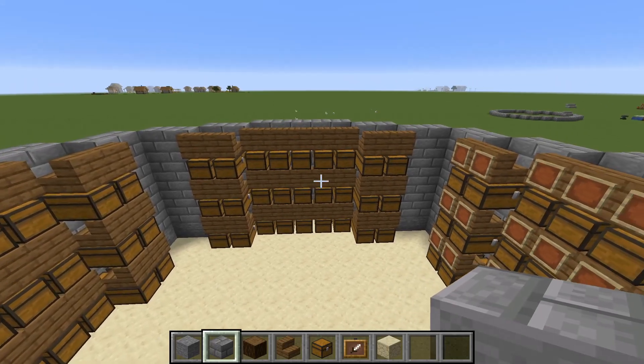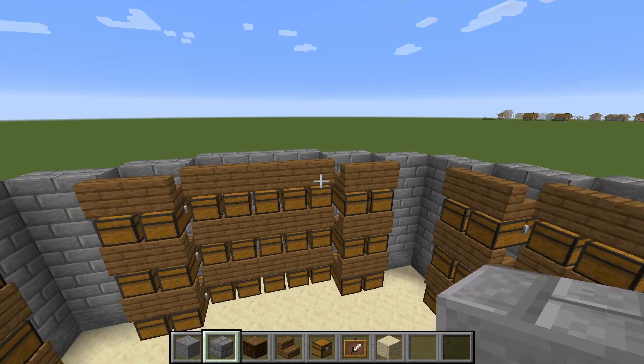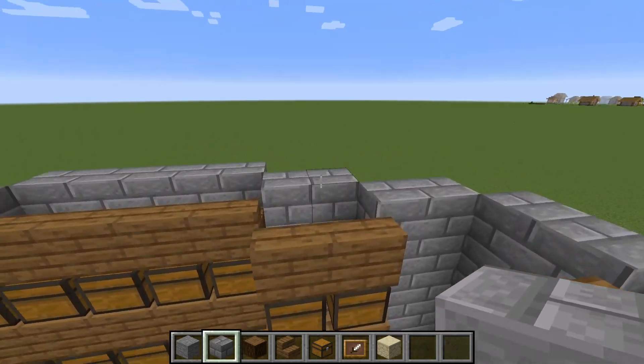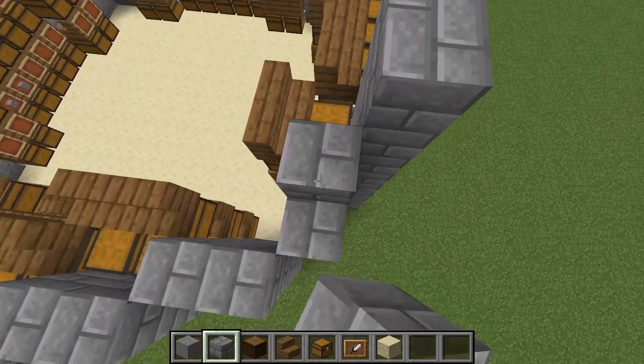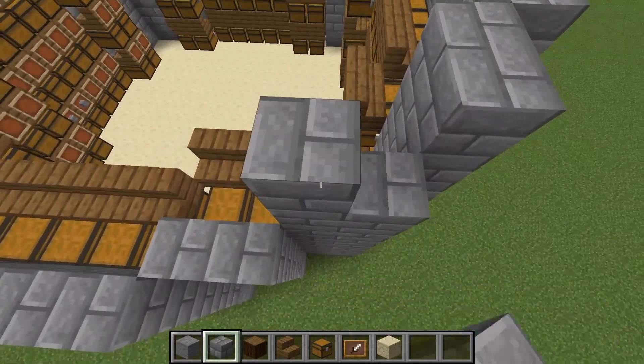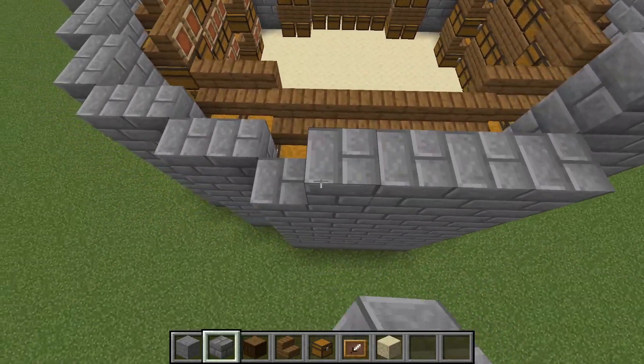Now that we've got the walls flush with the tops of these staircases, I want to raise it up two more. The reason we're raising it up two more is I personally want to put a glass dome on this, which I think will look really cool, so we need to raise it up just a little bit more.